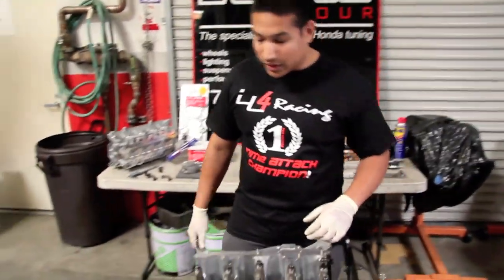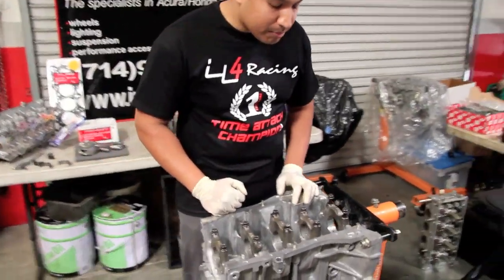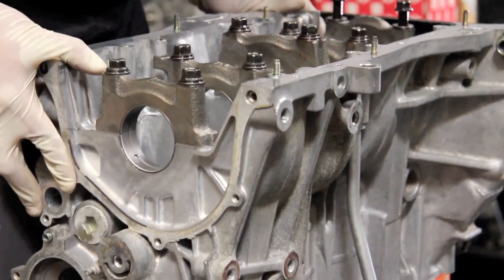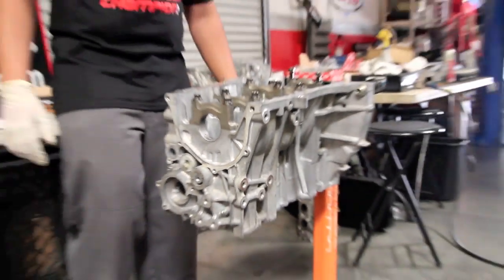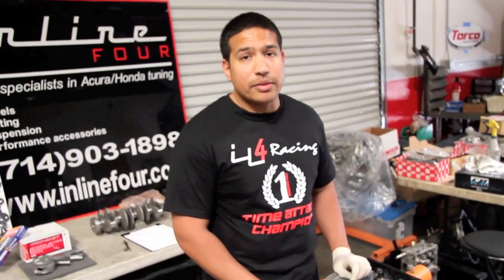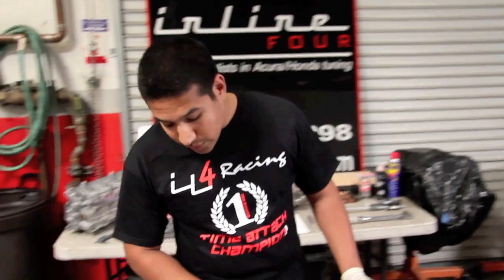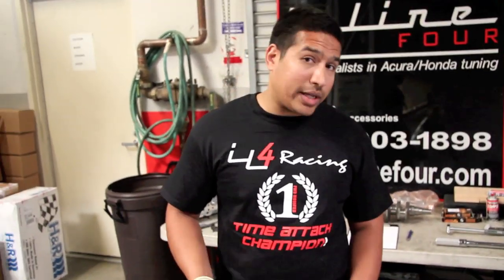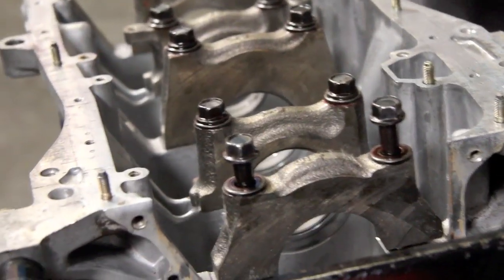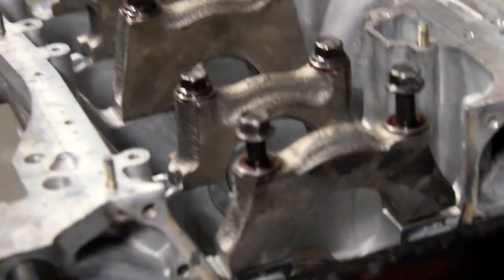The block itself — we always start off all our builds with the machining. Motor comes to us, we go ahead and clean it up. As you can see, this motor is fairly clean. It got to us pretty dirty — nice and grimy as motors usually come to the machine shop. Sleeves are put into the motor. This motor has actually been washed three times — twice in the machine shop, once by me here. After the assembly is torn down, washed again.